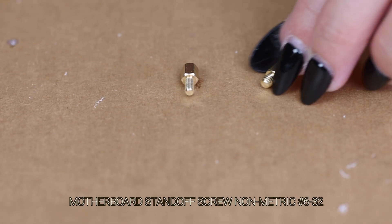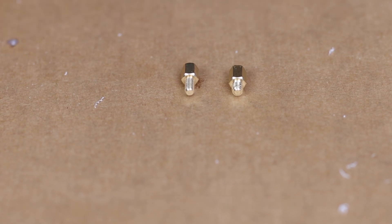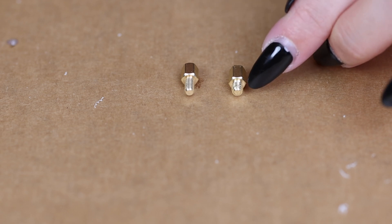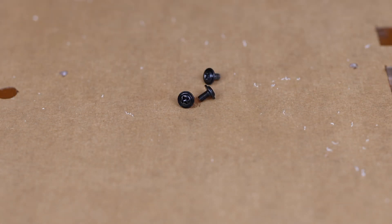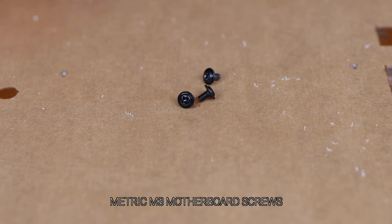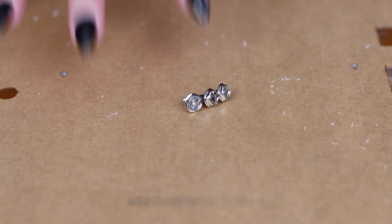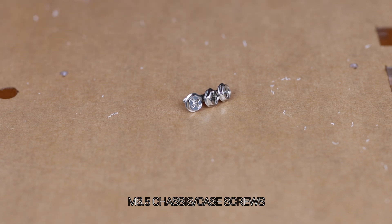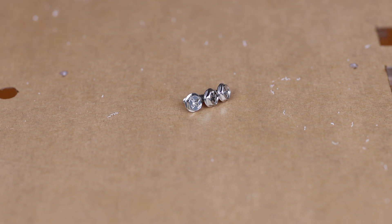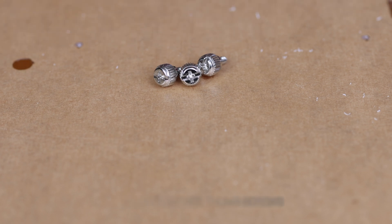This one is also a standoff screw — it's the non-metric version, the number 6-32. Most cases do use the metric version. If you notice, the threads on the non-metric version are a bit further apart. These are what I like to call the hat screws — they look like little hats. You use these after you place your motherboard onto your standoff screws to tighten the motherboard. These screws, shaped like a hexagon, are used more commonly around the chassis — they are M3.5. These thumb screws are used to tighten your panels or graphics card onto the chassis — also M3.5.